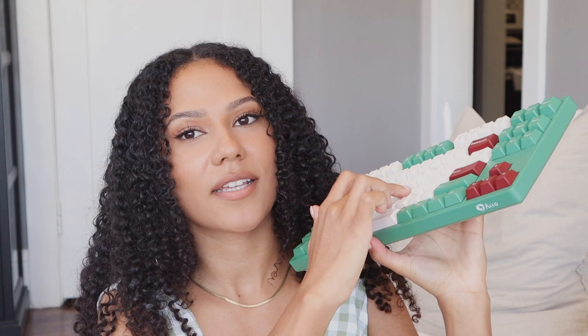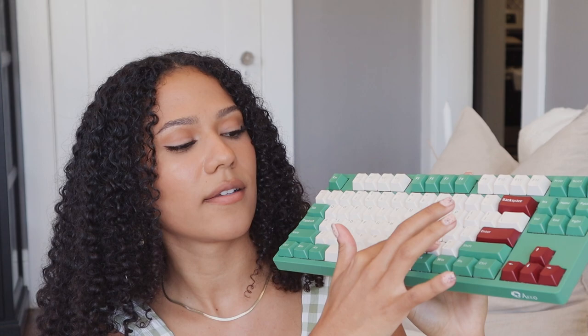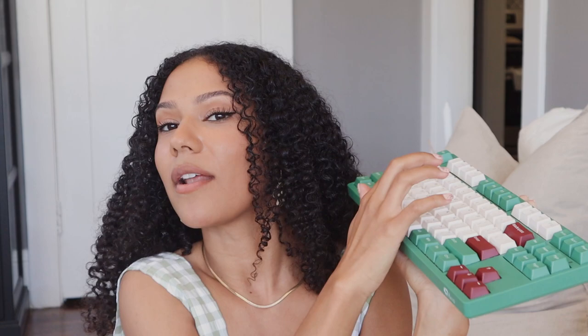Next is the star of the show - the keyboard from Yunzi Keyboard, the Matcha Red Bean keyboard. It has Gateron pink switches. They have customizable options but I chose the Gateron pinks because I was very curious about them. Pinks are linear switches - here's the difference: all you hear is just the sound of me bottoming out the key. It's really quiet in comparison - I think even quieter than reds. It's like I'm playing an instrument almost.